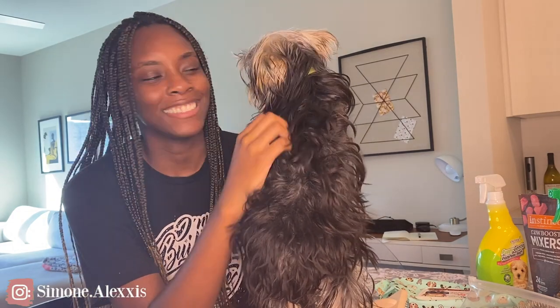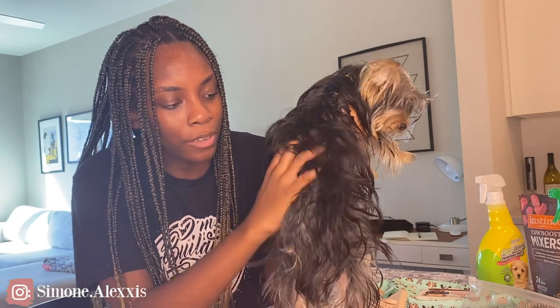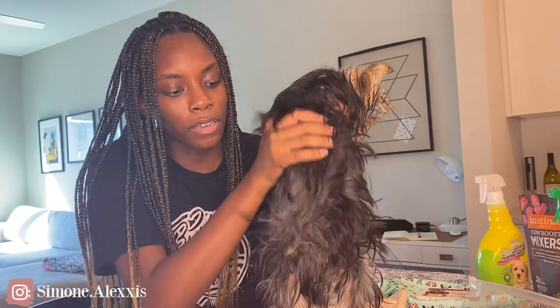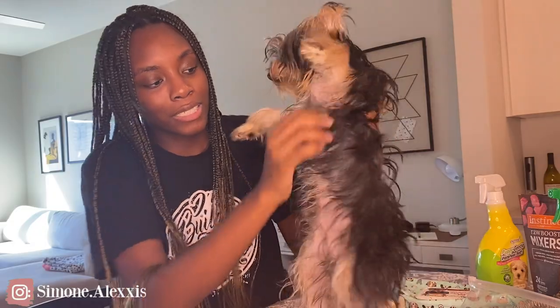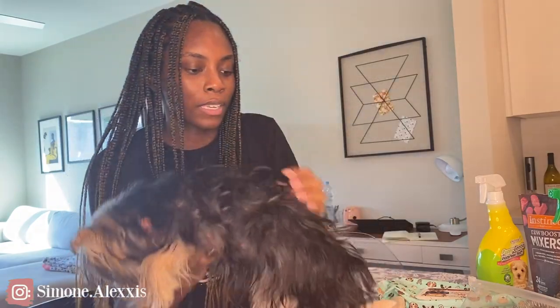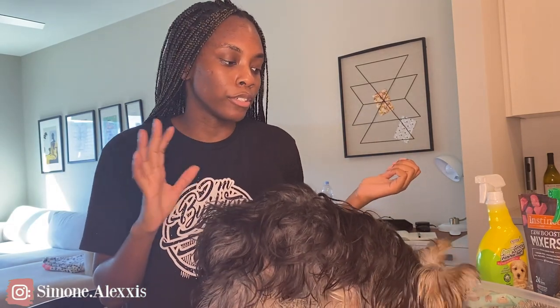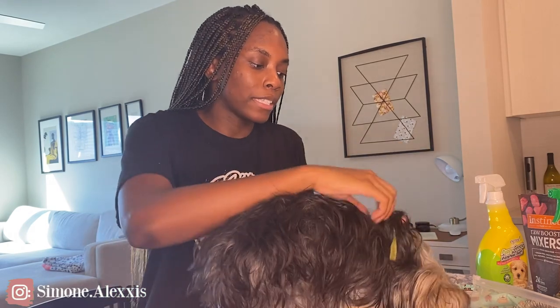I didn't brush Frankie for about three days so I can show you how amazing this brush works. As I run my hands up his hair, it's getting stuck — of course going down it doesn't get stuck, but going upwards it gets stuck. His hair just doesn't look great. On his stomach he has some mats, on his arms and elbows he usually gets mats, and in the booty area he gets a lot of mats. It's best to groom your dog on a high surface because when they go to the groomer they'll be on a table, so it's good to get your dog used to that.